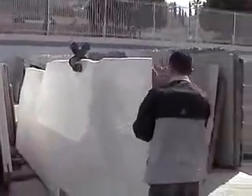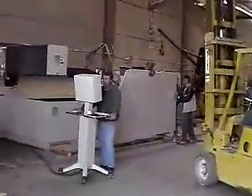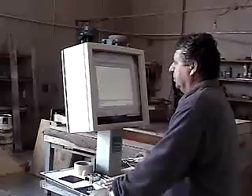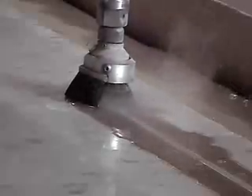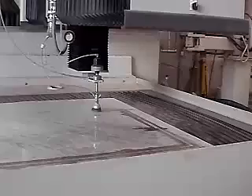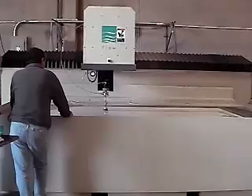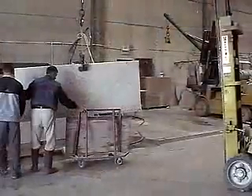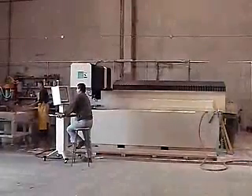With all of these benefits, you can see that water jet cutting is a versatile process. Many consider it to be the most versatile machining process in the world. For the past several years, water jet has been considered to be the fastest growing of any major machine tool process. Its fast growth can be attributed to its versatility, productivity, and ease of use.